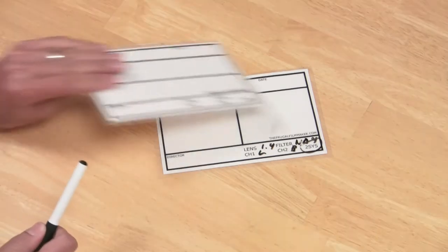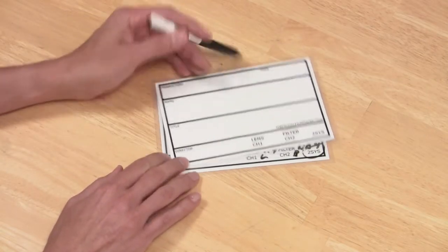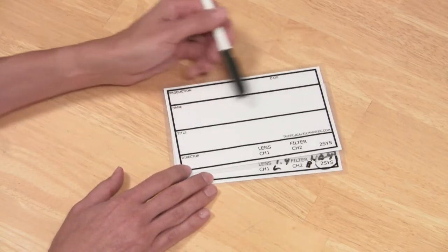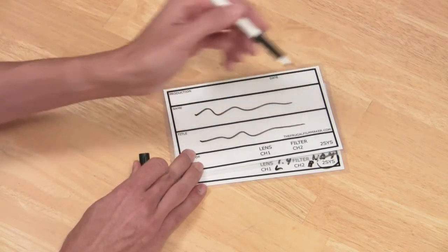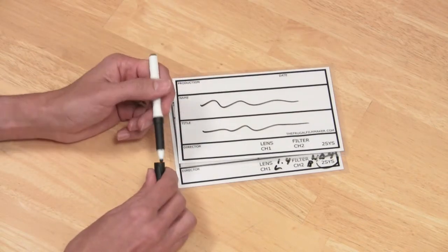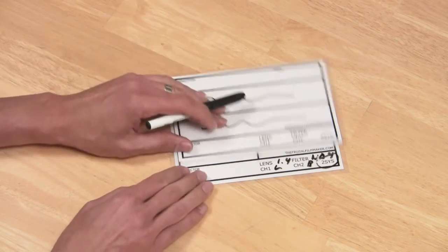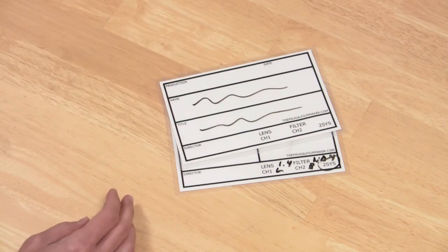I've also created an interview slate, similar to the one we saw previously, and it's the same size as the production slate. I got rid of the scene and take boxes and created name and title fields instead. When you see this on the video, you'll know how to create a super with the person's name and title — it's right there for you so you don't have to call them back. You might be wondering why I use this specific size and why it's so much smaller.